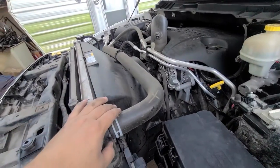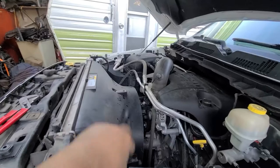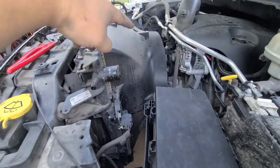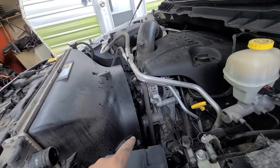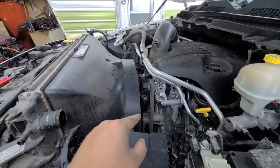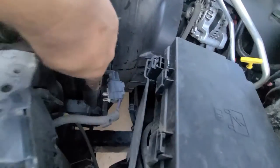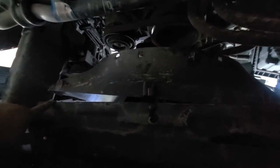I got the hose off already. Now there's a 13 millimeter bolt and there's another one on the other side that I'm going to take off — then the top shroud should slide out. But make sure you take off that bottom piece first so it doesn't get stuck on the fan. There's also a plug right here attached to this piece, so pull that one out so nothing gets jammed. There are three more grommets — one, two, three on this side — take those out before the shroud will come out.